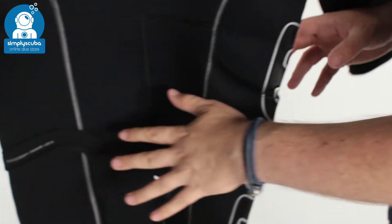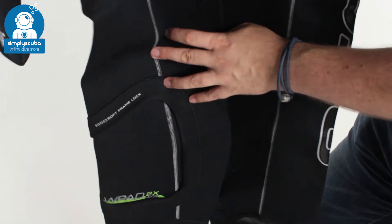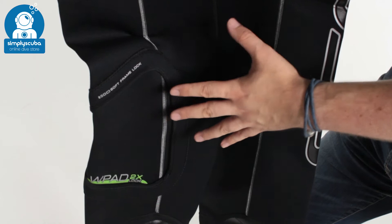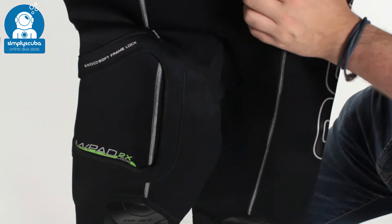Moving down the suit, on your right hand hip we can see this section for the W pad, so you can add a pocket onto your right hand thigh which is useful for backup masks, reels and spools — whatever you need that just velcros into position in that section there.